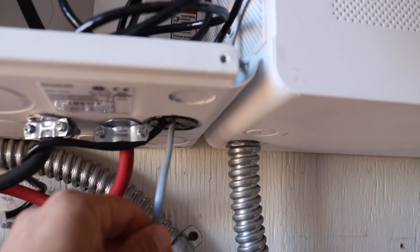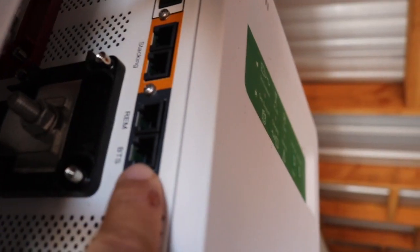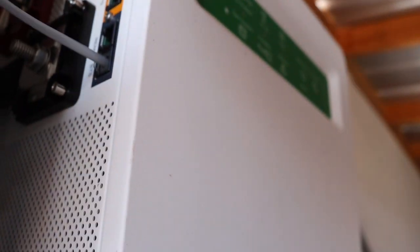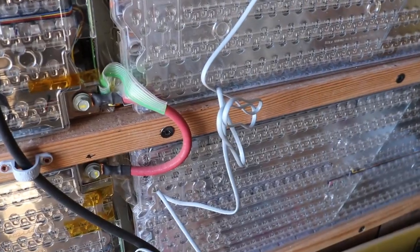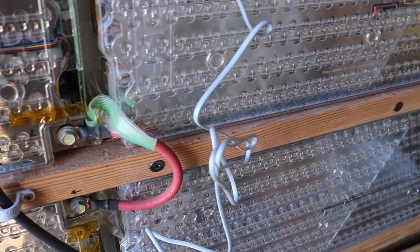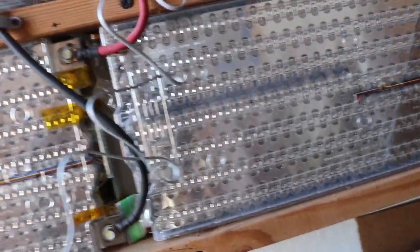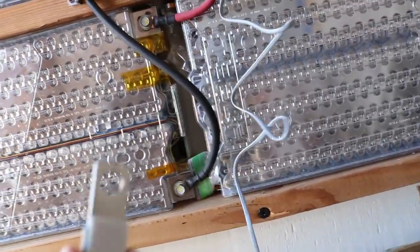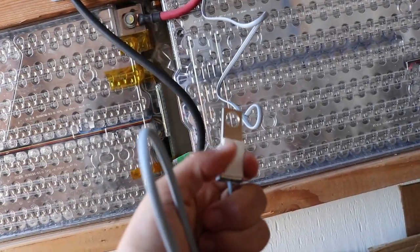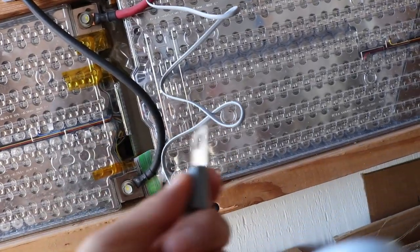I'm just going to fish this through the port I have down here already — no sense removing another knockout, there's plenty of room for both cords to go through. The BTS port is right over here. The instructions say it needs to be attached to a negative terminal of the battery, but since these are wired in series, you can attach it all the way down to the bottom one. Technically, it does have a sticky back that you can attach directly to the battery, which is simpler, but for more accuracy it's better to get it onto the terminal.